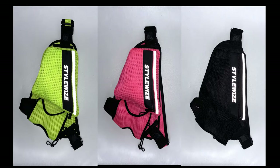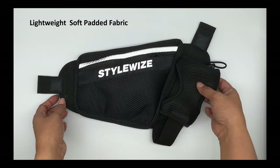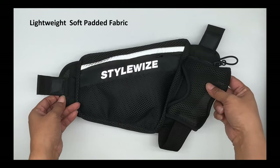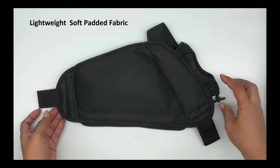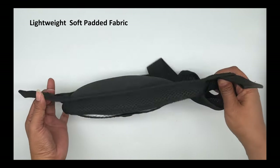Runner's Caddy features shown in this video are shown on our black Runner's Caddy, but they are the same for every color. The Runner's Caddy is made of lightweight, soft, padded polyester fabric to not weigh you down and dry quickly, so it's good for short or long runs.